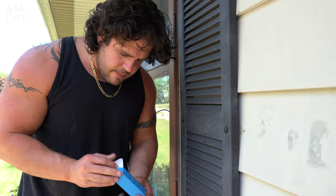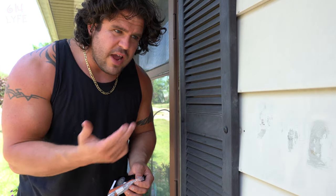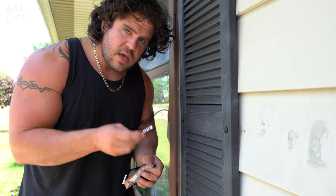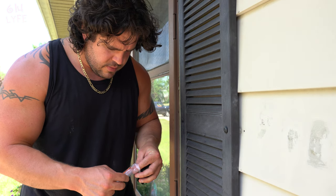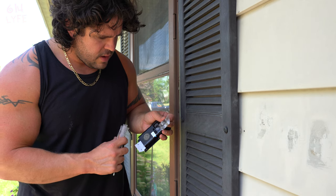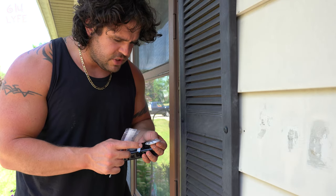There's a little tool kit included with everything you actually need to install it. If you were doing this on a brick wall, you would have to use a masonry bit and drill four holes to put these grommets in, which are right here. These grommets get hammered into the brick after you drill the holes. Since we don't have brick, we're not going to be doing that, but that is an option.